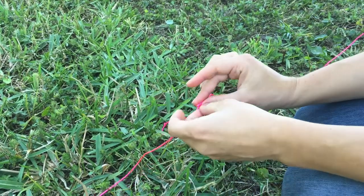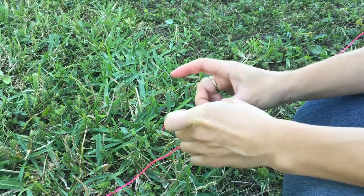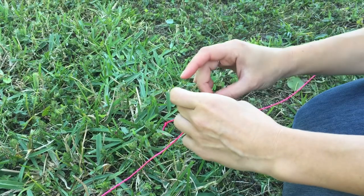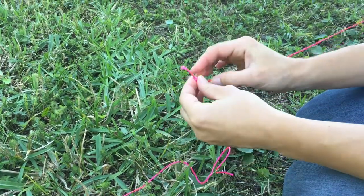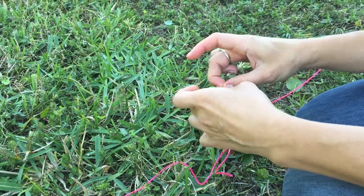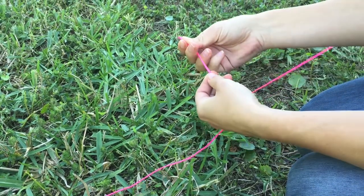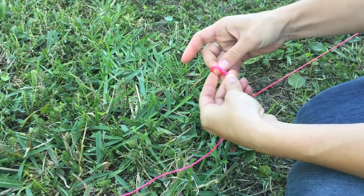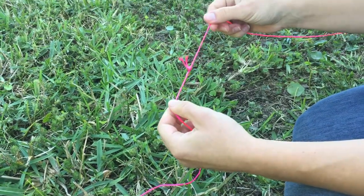For the second way to tie the ends of line together, we're going to call this the quick method. We're just going to do an overhand knot with both ends of the line — bring them together, fold them over to make a loop, and pull the ends through. And that is a quick overhand knot.